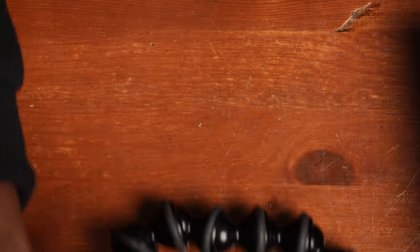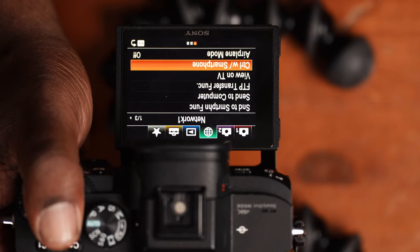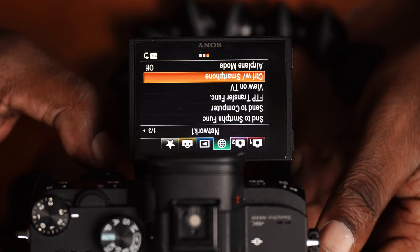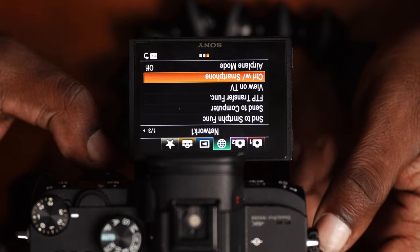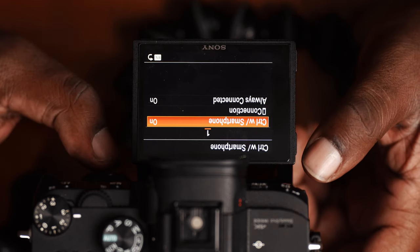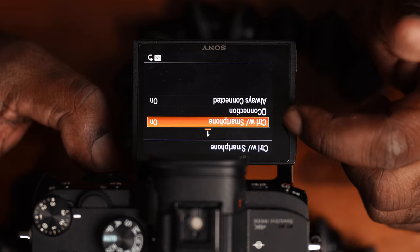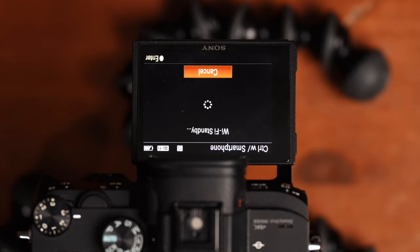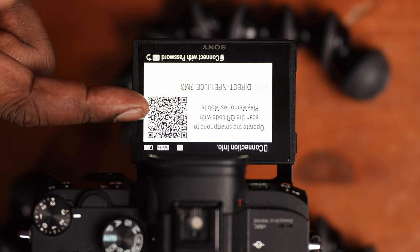The second thing you want to do is go into the settings of your Sony camera. Go to the third page, then scroll over to the third page within that to where it says 'Control with Smartphone.' Once you go into that option, make sure that Control with Smartphone is toggled on.